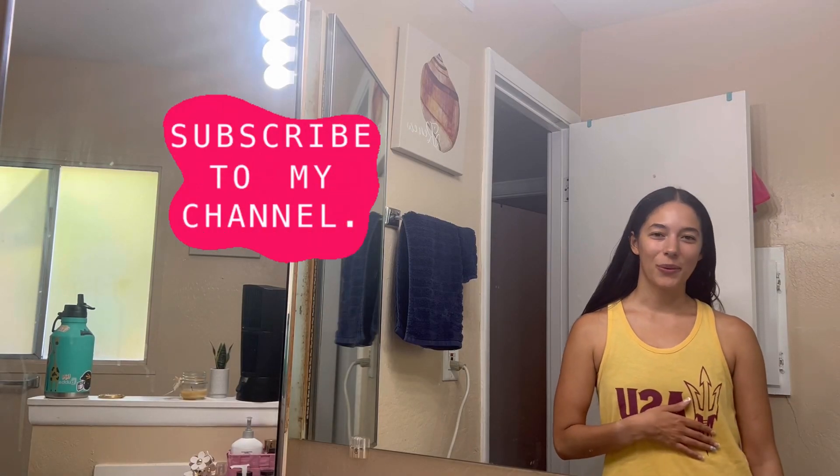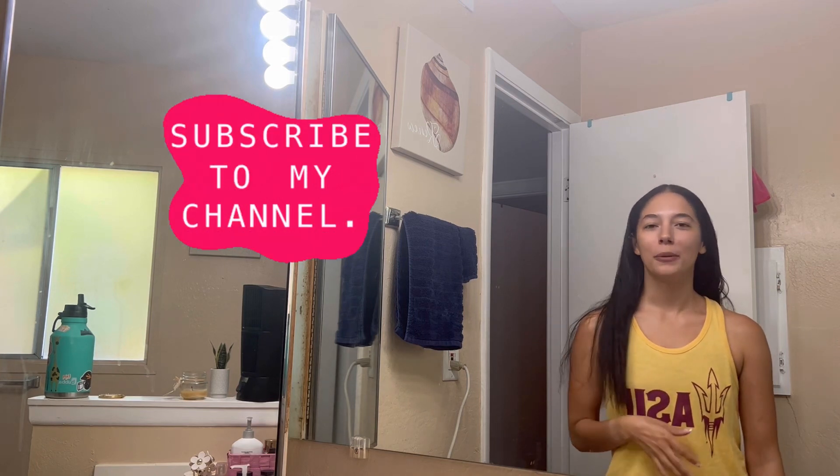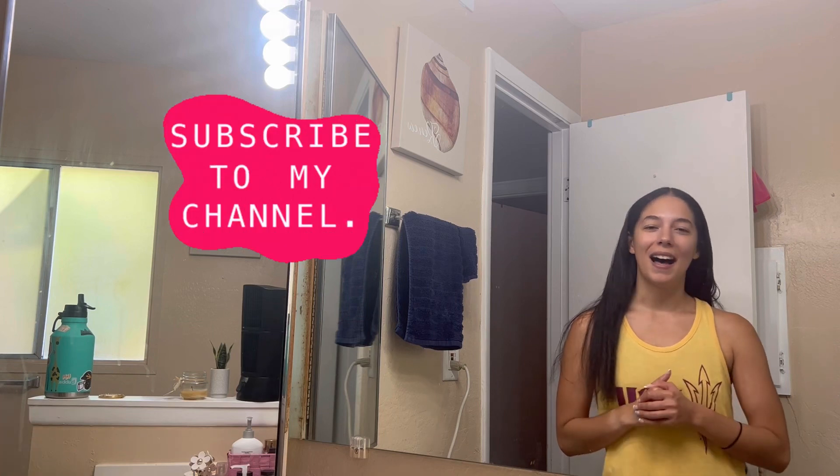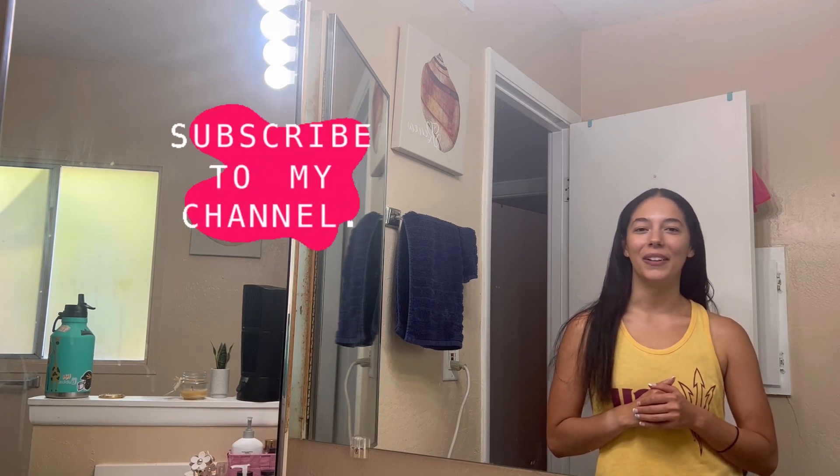Thank you guys so much for watching. I hope you learned something new about straightening your hair from my tips and tricks. I hope you have a great day and I will see you in my next video.